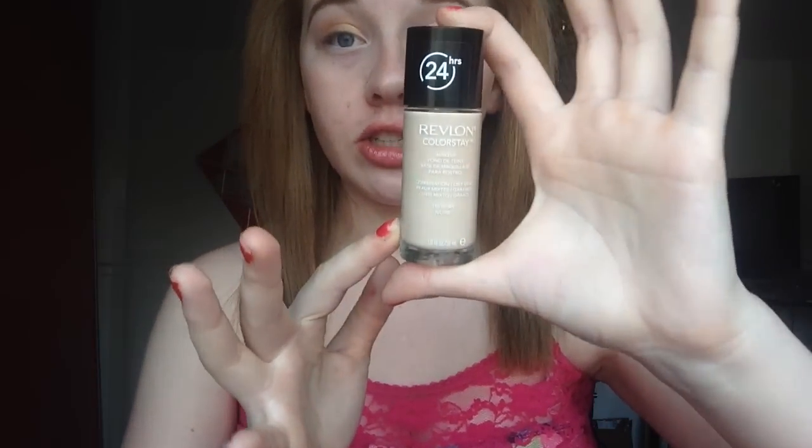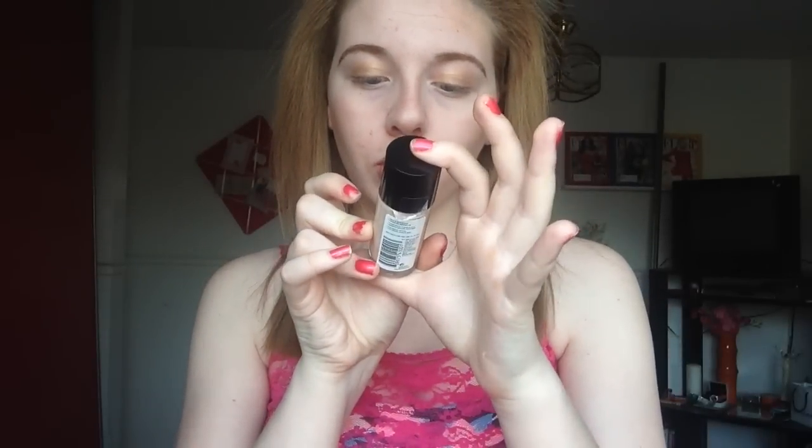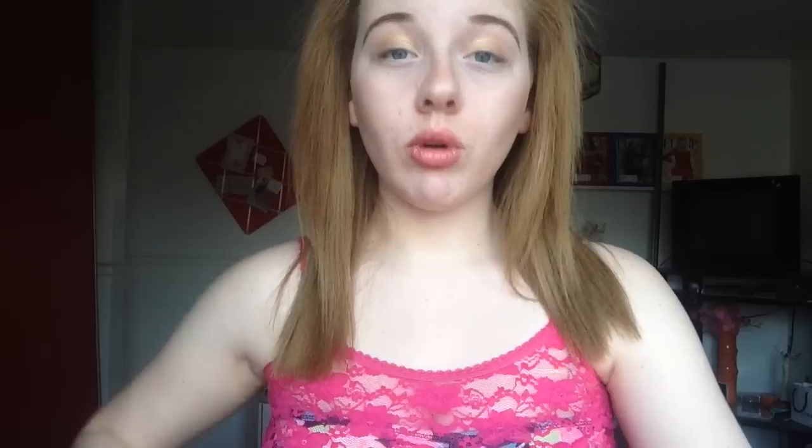For the price, at my Shoppers Drug Mart here in Canada it's about $18. At some places like Target you can get it a little cheaper than $18, but I think $18 for a drugstore foundation is good for what you get. It says 1.0 fl oz, 30 milliliters. One of these bottles lasts me a very long time — I've been using this foundation for about seven months and I just recently bought this new bottle because I just ran out, even though I use a lot of foundation when I do use it.